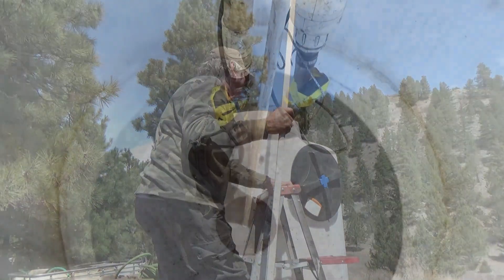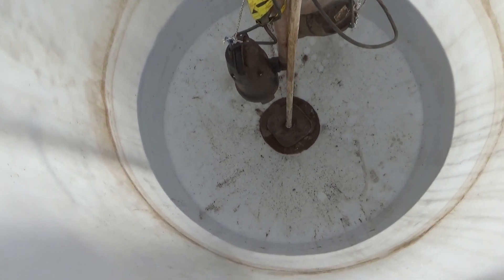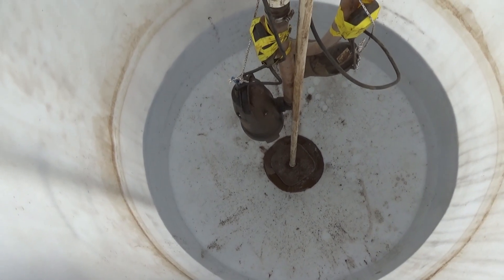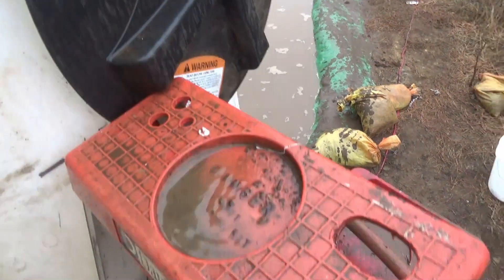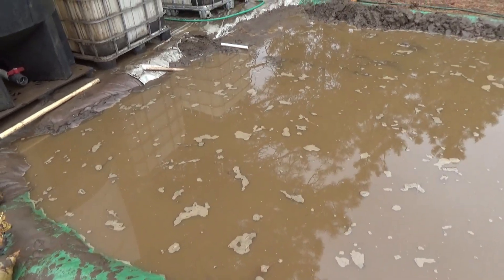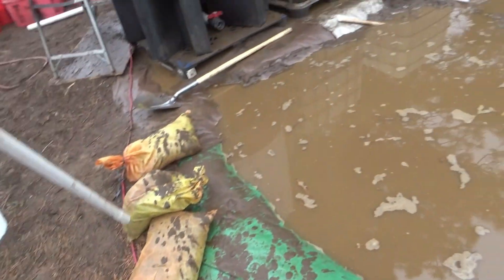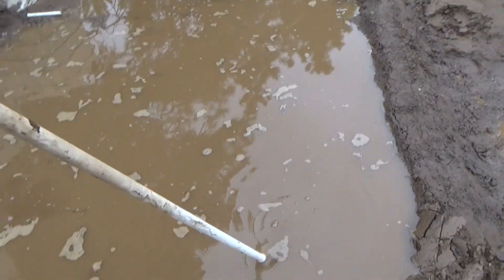We've emptied the tank of the first 500 pounds — that allows you to see the mechanism. It can only come up that high, and all the liquid has to shoot out underneath it. If that's not tight enough I can always put a weight on top. It's kind of drizzly today, but here's 500 pounds — it's only a couple inches deep — and that's the solution.